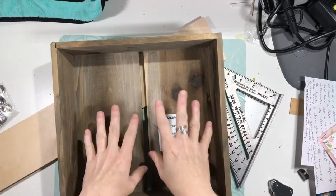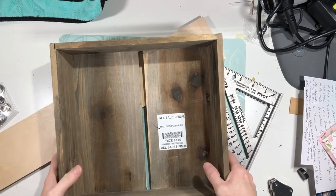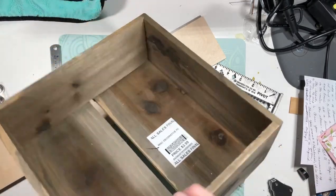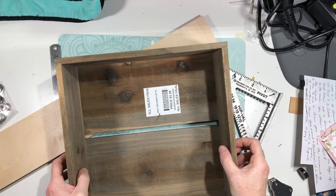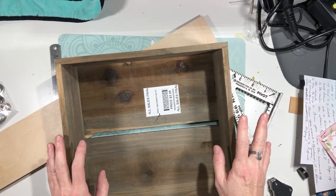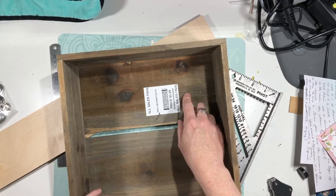Hey guys, so we went to the thrift store and we had a very sad day — we only got one thing, this box, for about three bucks after the sale. Always check your thrift stores because usually they have a day where everything is 25% off or more. Ours is Monday, so if you go on Mondays you can get stuff cheaper.